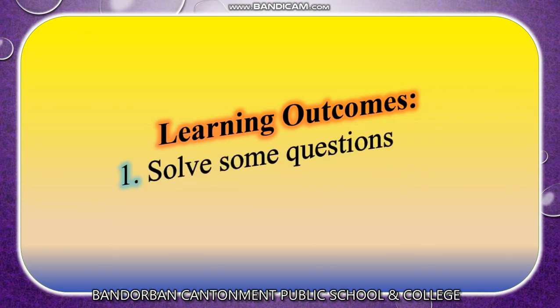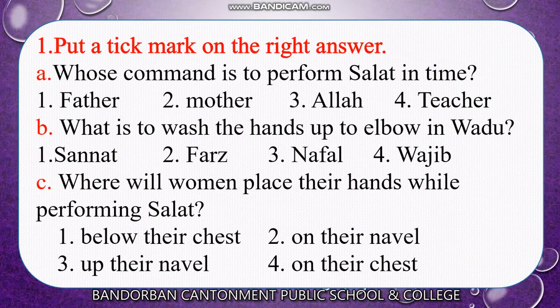Learning Outcomes. Dear students, by this class you can solve some questions inshallah. First of all, you have to put a tick mark on the right answer. You should read the textbook well, then you can answer the questions inshallah. Look at the screen and try to answer.